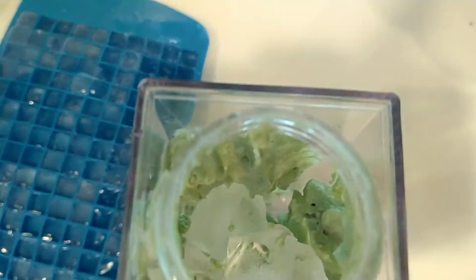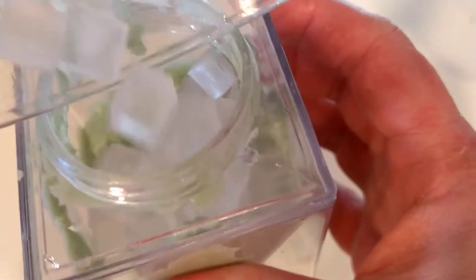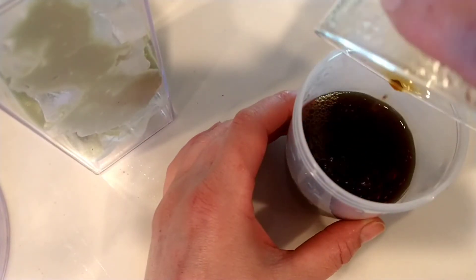Our cup is all ready to go. I have some ice cubes here — some stars and some little mini squares. I'm going to fill this up and then add in the coffee.